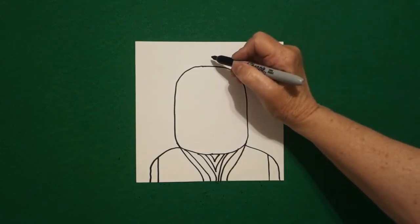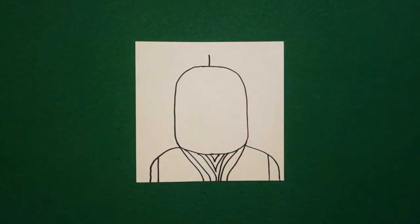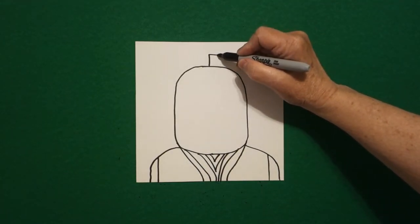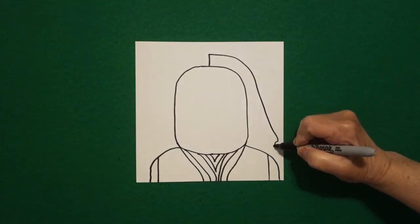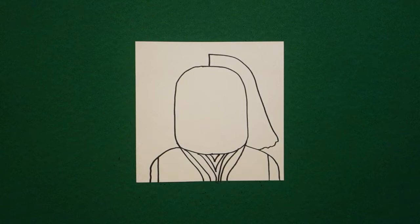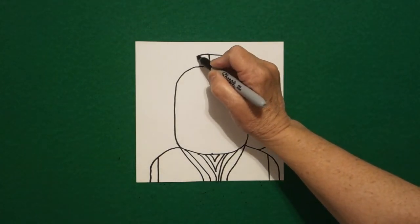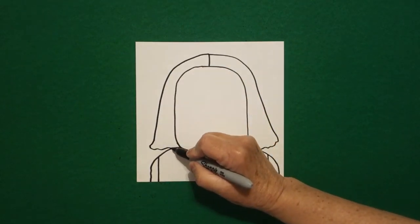Come back to the top and draw a straight line right in the middle. And from that top part I'm going to draw a big curve line down, out, and a wavy line in, connect. Come back to that center line to the left, curve line down, wavy line, connect.